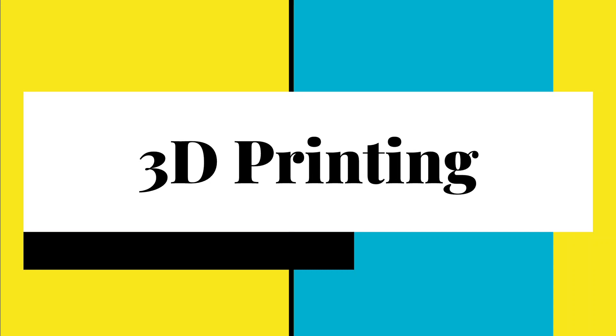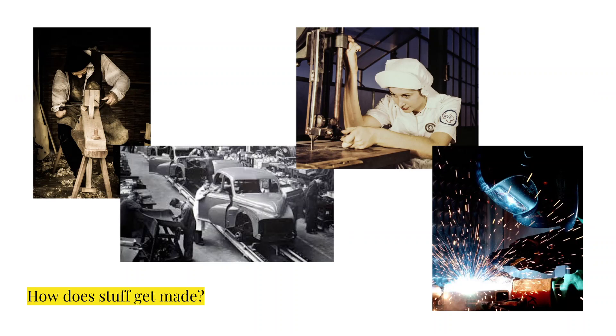In this video we are going to take some time and talk a little bit about the basics of 3D printing. Before we start really diving into how 3D printing works, I think it's important to understand how 3D printing is different from other manufacturing processes.